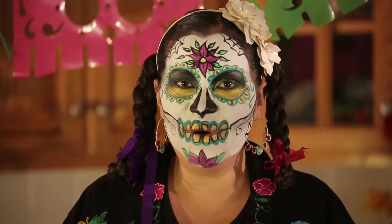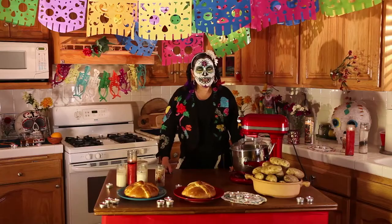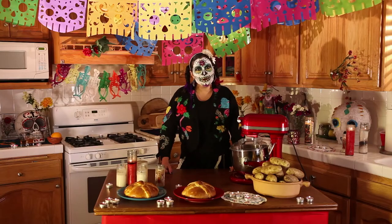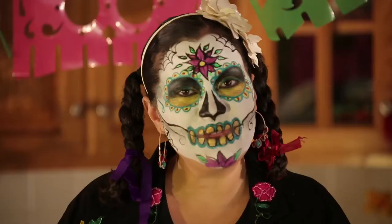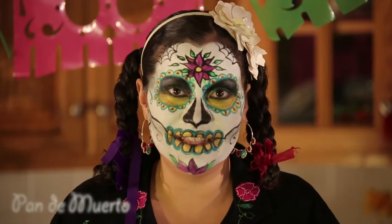Hola! I'm Nicole and this is Quick Chomps with Presley's Pantry. Today I'm celebrating the upcoming holiday, Dia de los Muertos, with a beautiful pan de muerto, or Day of the Dead Bread.